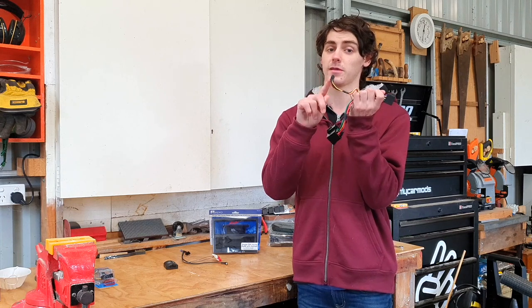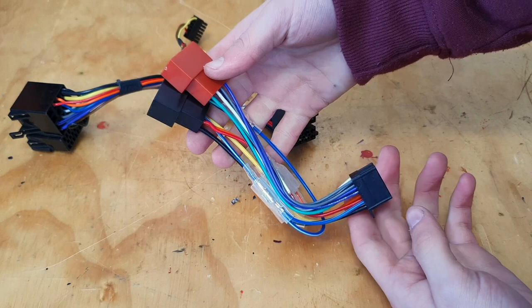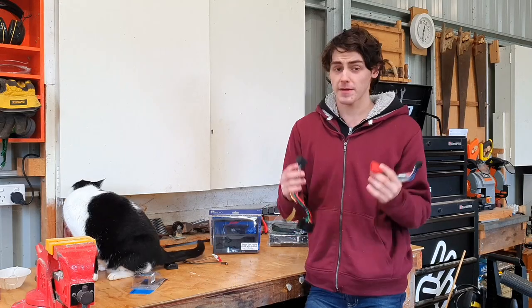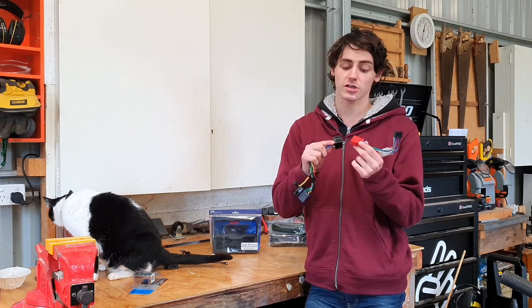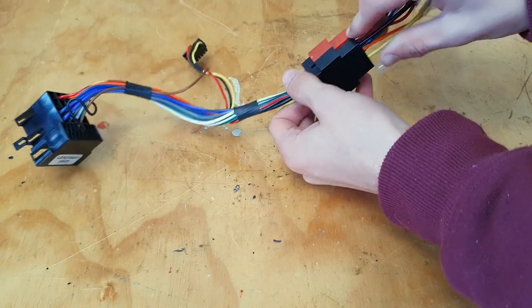There's also a little dongle — I'll explain what this does in a minute. To go from your ISO to your head unit you need an ISO-to-stereo connector matched to your brand. Mine is a Pioneer, so I've got ISO to Pioneer. You just connect the ISO pins to each other, and they can only go in one way so you can't mess it up.